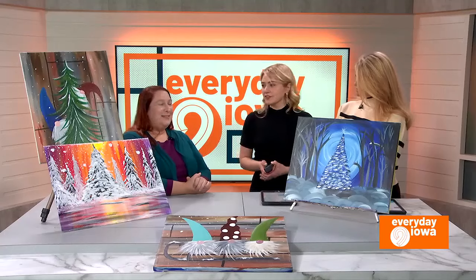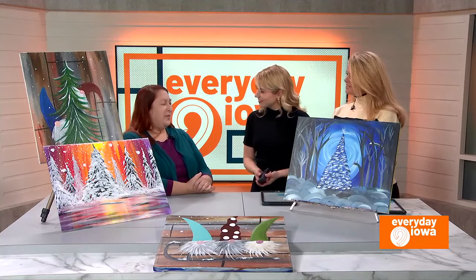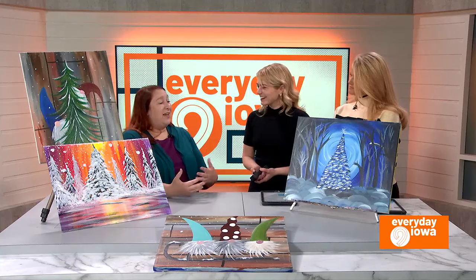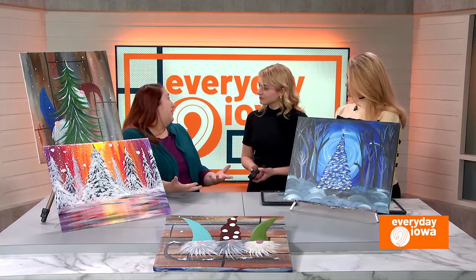I imagine you have a lot of people coming in saying they're not an artist, but they typically turn out pretty well. Absolutely. They're all a little different, they all have a little quirk. The personalities of the people that are painting them are in there. Everybody's looks similar and different all at the same time.